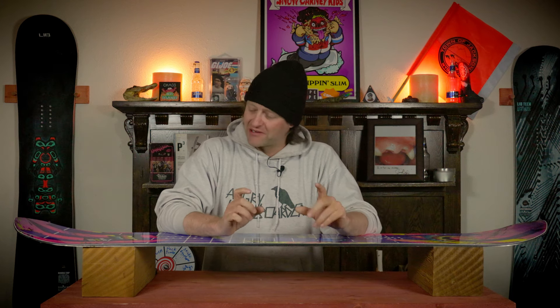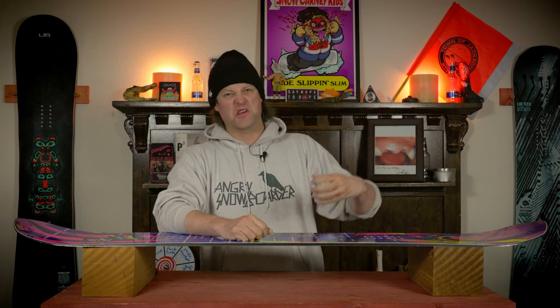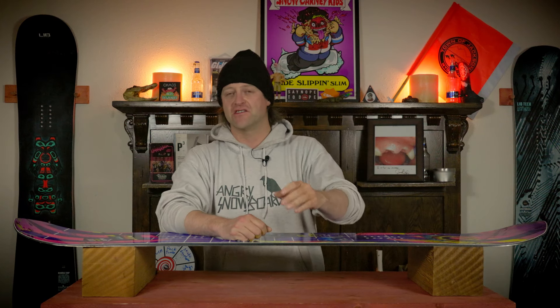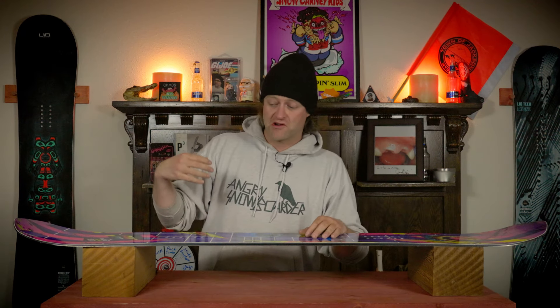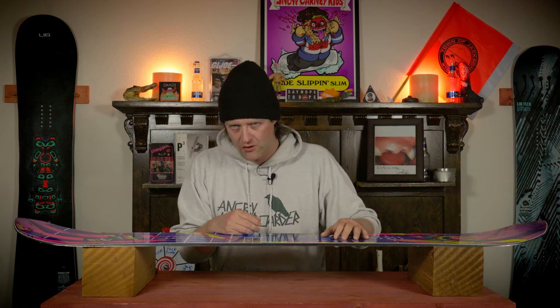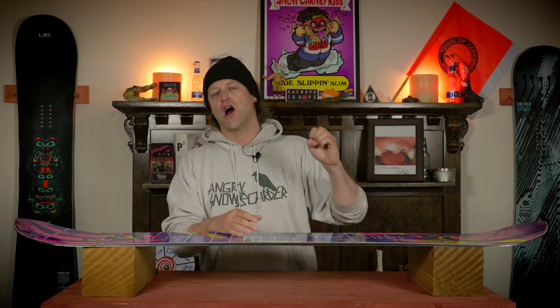Oh my god — this board is a blast to carve with. You have camber, you have a stiffer flex, you have no magnet traction, just a good old-fashioned side cut, and it rails turns. I found myself keeping this thing on edge just so I could drive it from the middle back through the tail and get that power and snap out of the turn. Short, tight, quick carves and medium, mellow carves take a little bit more effort than other boards out there — you're going to notice that you're not really ankle steering as easily. But when you're doing those deep, hard, aggressive carves at speed, this thing will just lay over. It is absolutely amazing.